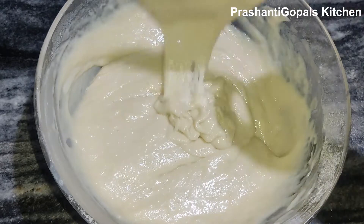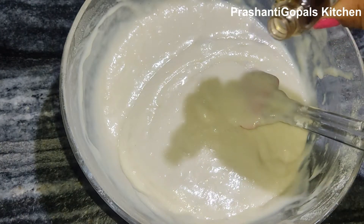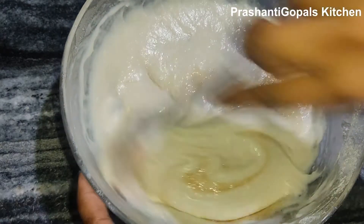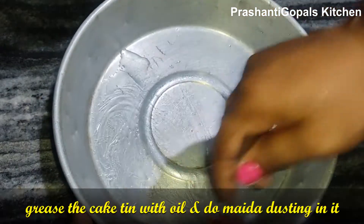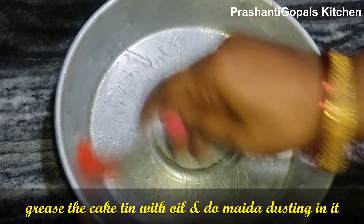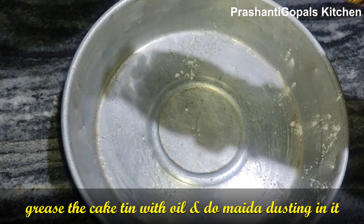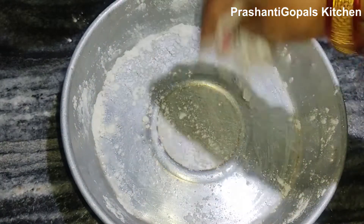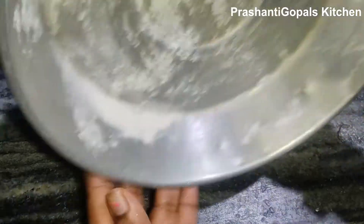Add 1/2 teaspoon of vanilla essence to the batter. Then brush the cake pan with oil and dust it well so the cake doesn't stick.